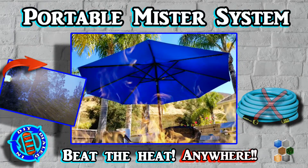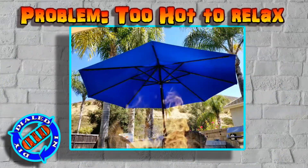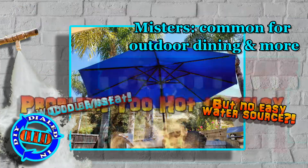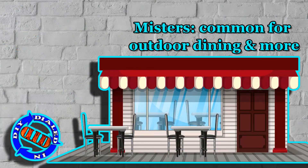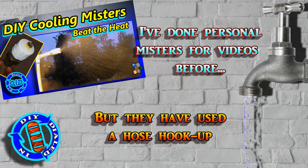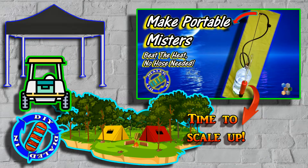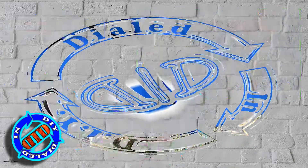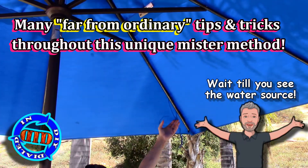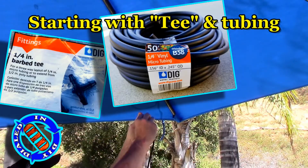Welcome back. Today on Dialed In DIY, we're making a way to beat the heat pretty much anywhere you go — no hose or power required. The timing of this project worked out perfect because the earth decided to just bake us lately. We're going to build on the same idea that restaurants have been capitalizing on for a long time: mister systems. I've done personal misters before and even built a rough draft with the intention of building the one I'm going to show you today. Most of the time I'll be using this setup on this umbrella, and I'll be able to take it up and down anytime I want to use it somewhere else.